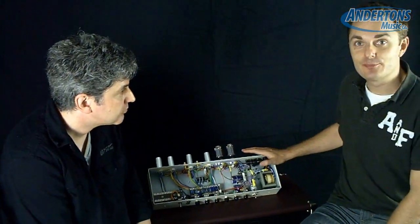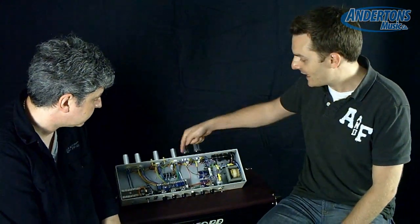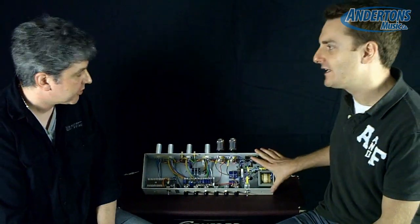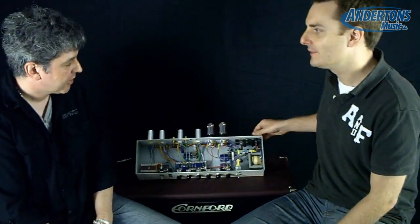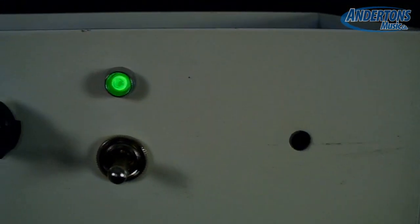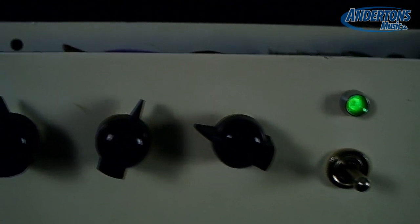We don't normally get a chance to get a sneak preview at amps that are just in their prototype phase, but we have an amplifier chassis here that we're looking inside of. Is this going to end up in a combo format or a head format? Probably a combo — probably a 1x12 combo we think, with a front-mounted control panel, going away from the traditional top-mounted control panel.